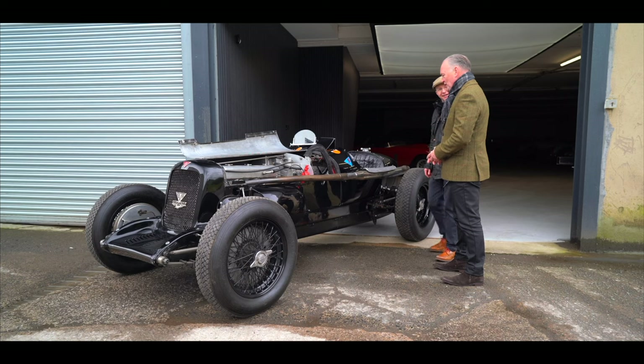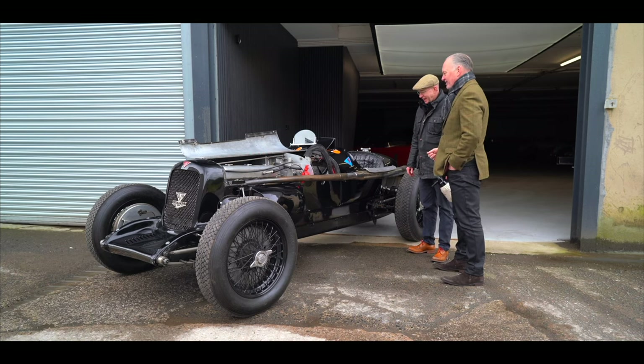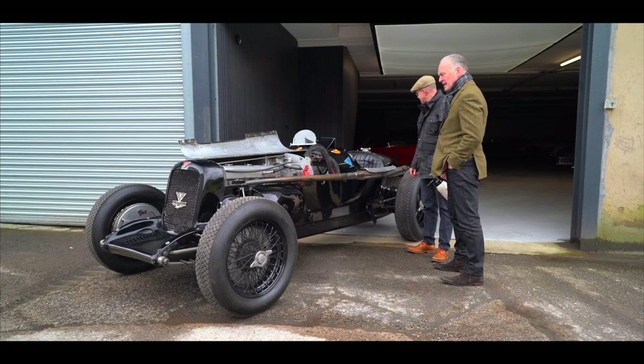But when you said come up and have a look at this one — by the way, it's the most powerful Alvis ever made — I thought, well, I can't miss that opportunity. The world's fastest vintage Alvis. And it looks brutal, doesn't it? It's sexy. It's gorgeous. It's black. What a car. What car doesn't look well in black when it's a racing car?